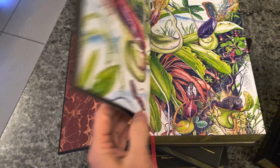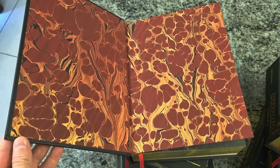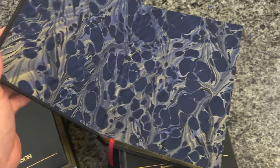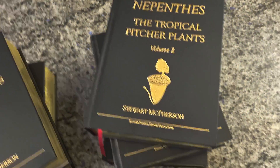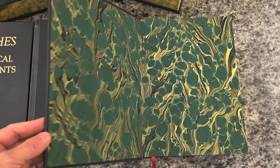The endpapers in each volume differ. Those in Volume 1 at the front and the back are red. Those in Volume 2 are a beautiful, rich blue. And those in Volume 3 are this gorgeous green.